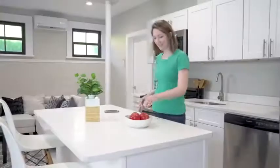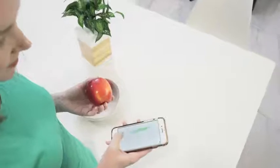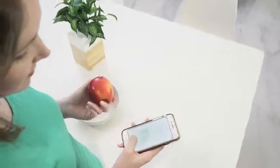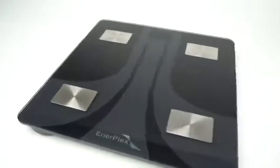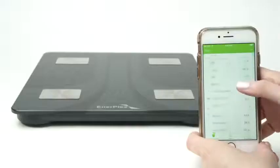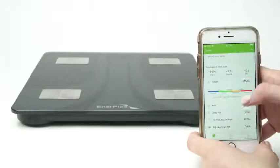Digital SmartScale provides a stylish addition to your home and makes tracking your health progress simple. The scale is designed for use with the Interplex Fit app, which securely stores your key measurements and can be accessed from anywhere. After setting up the app with a customized profile, you're ready to start tracking your progress.